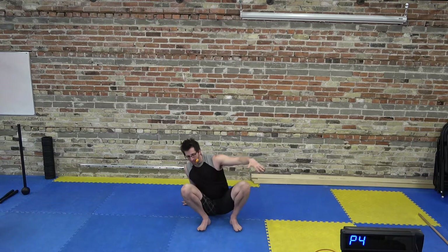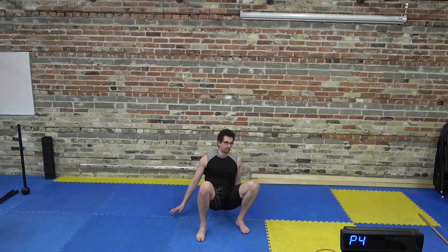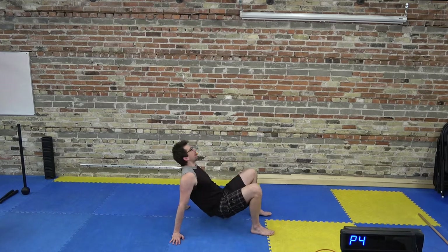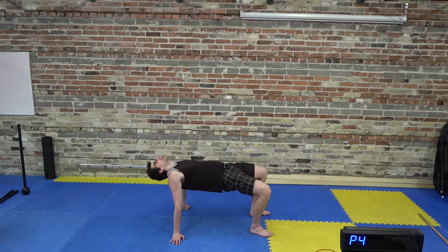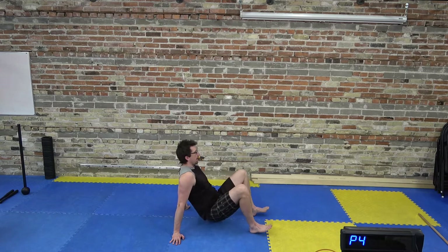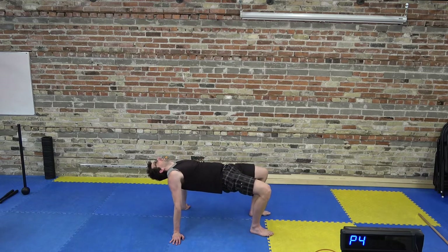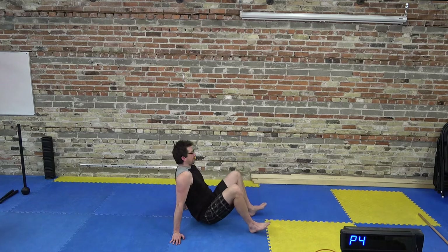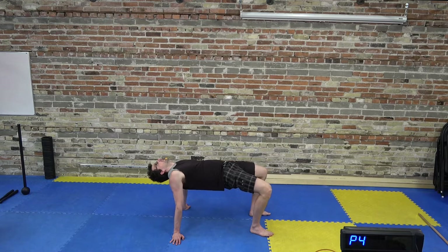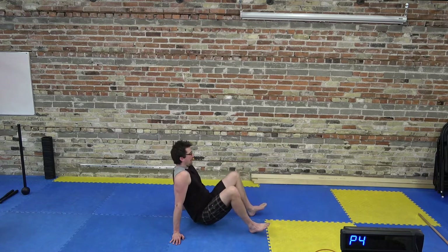Hands back on the floor for crab extensions. From the side: hands are on the floor, feet are on the floor, hips go up, head goes back. Really trying to get the hips high, then bring them down and back up. We got two more, and one more.